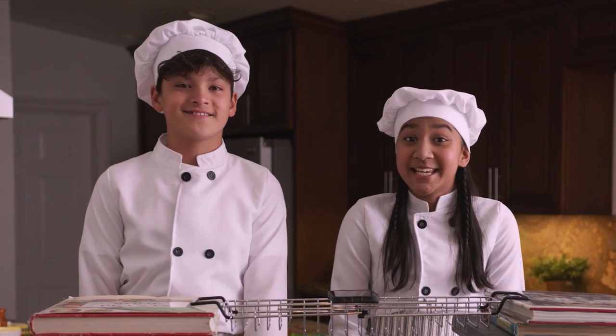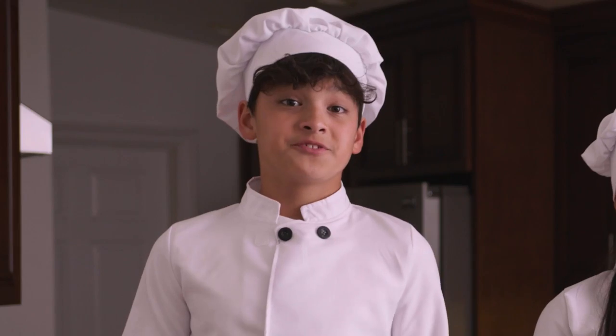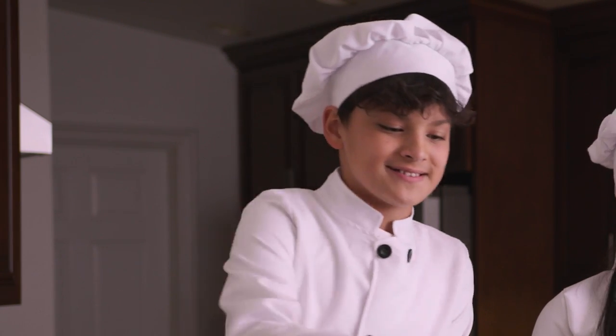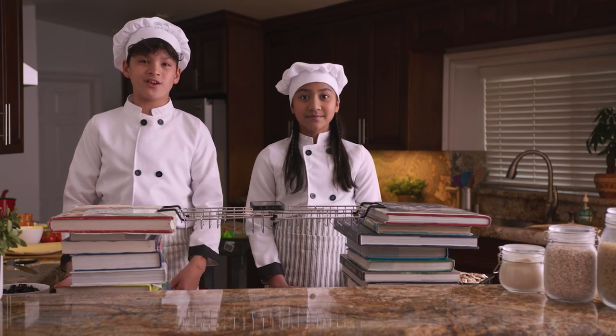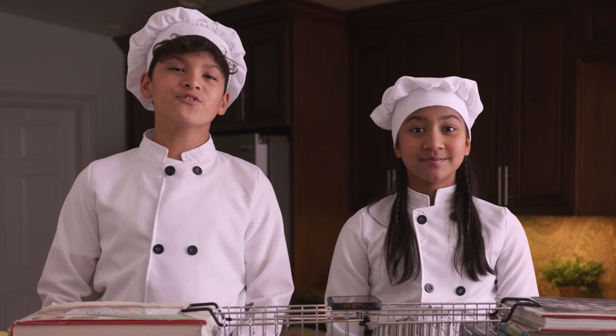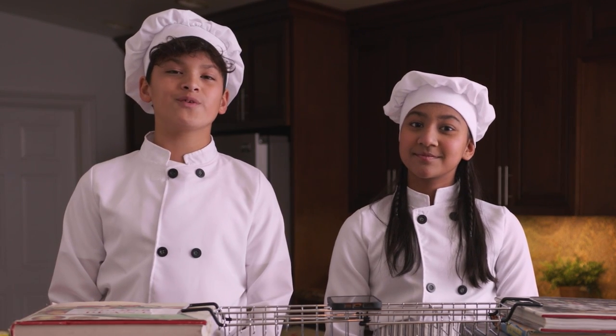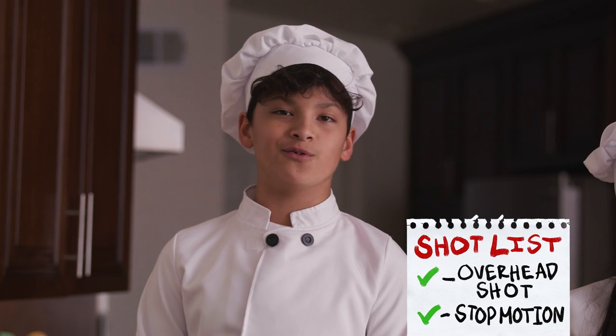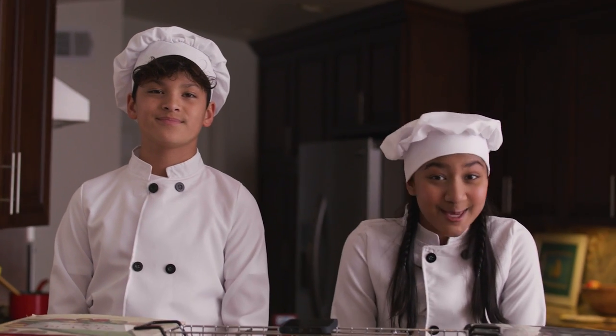Stop motion is a technique where you can make inanimate objects look like they're moving on their own. To make the food look like it's moving on its own, take a picture of it in its starting position. Then move it a tiny bit and take another picture. After inching your food around for a while, you'll have your food moving and grooving. And like that, you've made a stop motion movie all on your own. Now that you know how we got the shots, here's the world premiere of The Food is Alive.